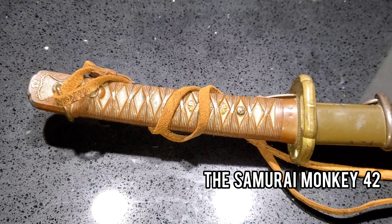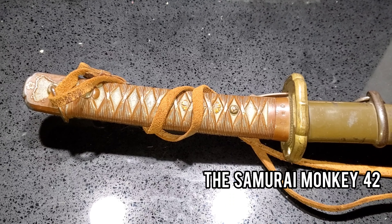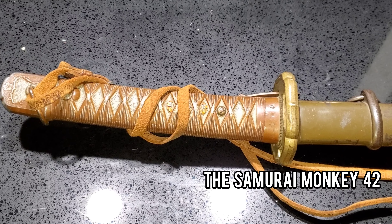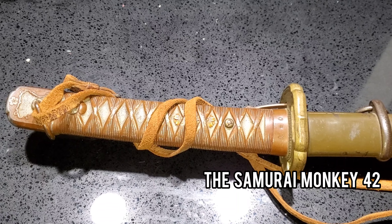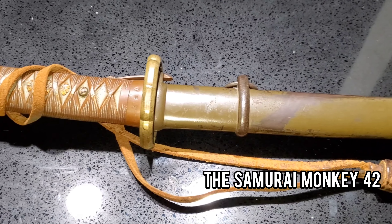Hey friends of YouTube and welcome to another episode of Samurai Monkey 42 where I review World War II Japanese antiques. In this video I want to show you guys a good example of the classic Type 95 Japanese sword. This will help those of you who are looking to buy a Type 95 — I'm going to give you a few tips on what to look for when buying this type of Japanese NCO sword.